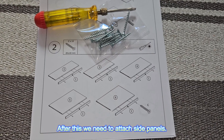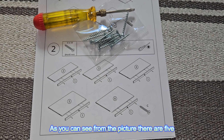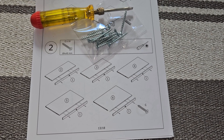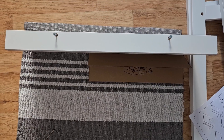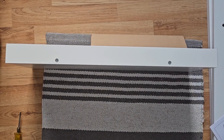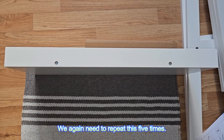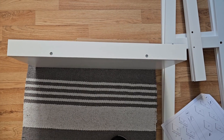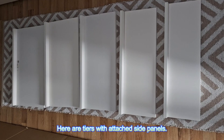After this we need to attach side panels. As you can see from the picture, there are five side panels and we can attach them with a screw. We again need to repeat this five times. Here are the tiers with attached side panels.